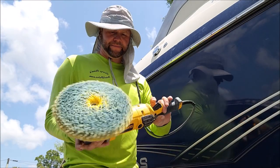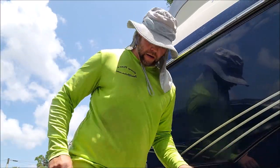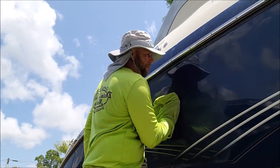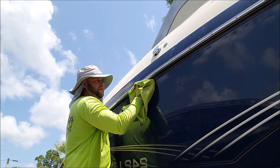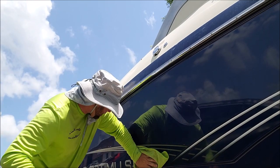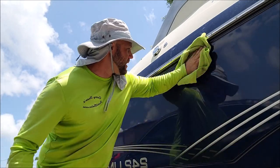Just like so. Nothing to it — wipe off the polish and you've got a crisp, clear, nice-looking section of gel coat with lots of gloss.